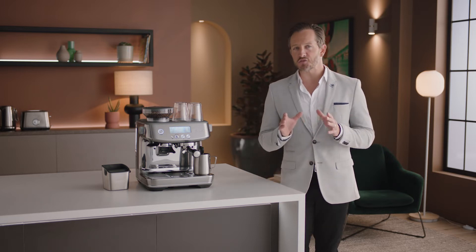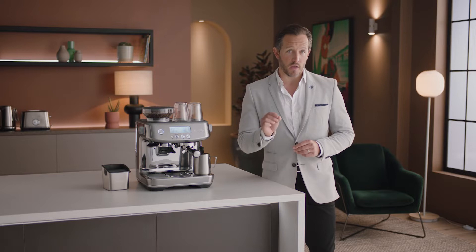Cleaning your espresso machine is vital to keeping it in the best working order and ensuring that each and every coffee tastes great.